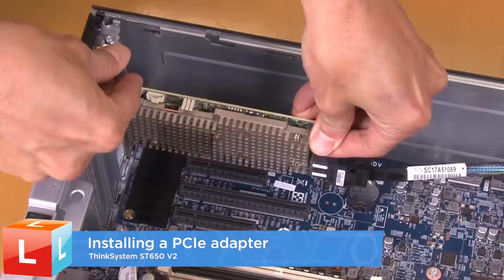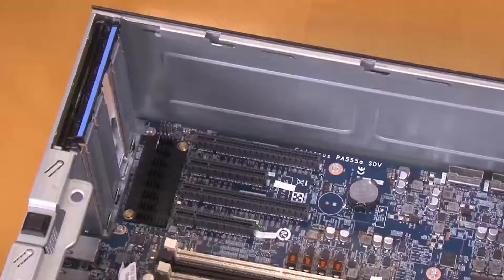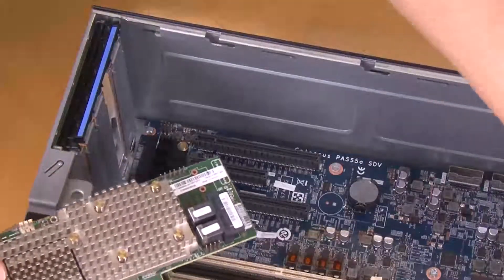Installing a PCIe adapter. If necessary, connect all the PCIe adapter cables.